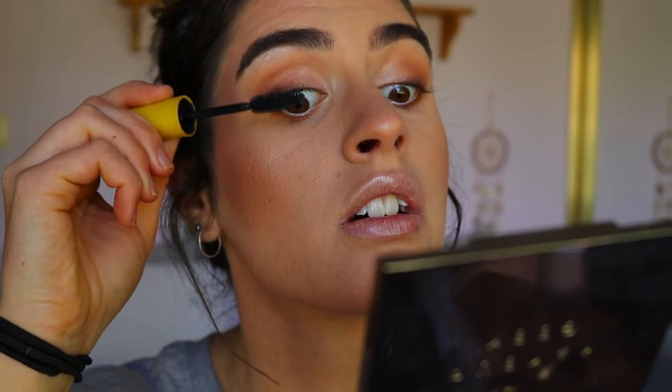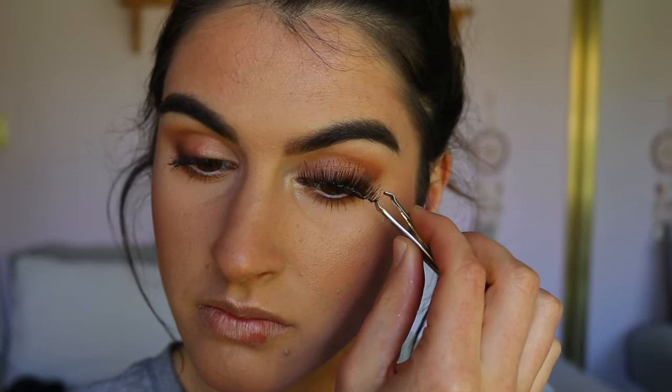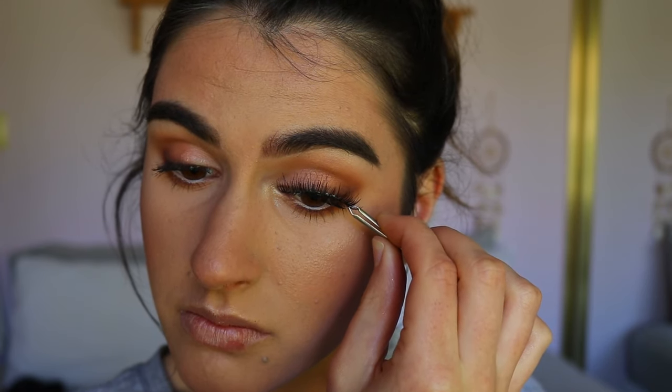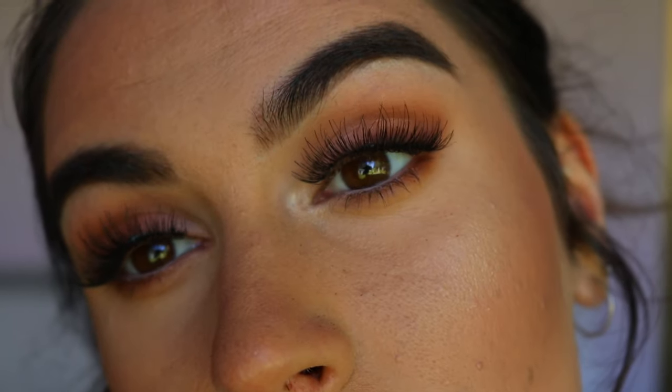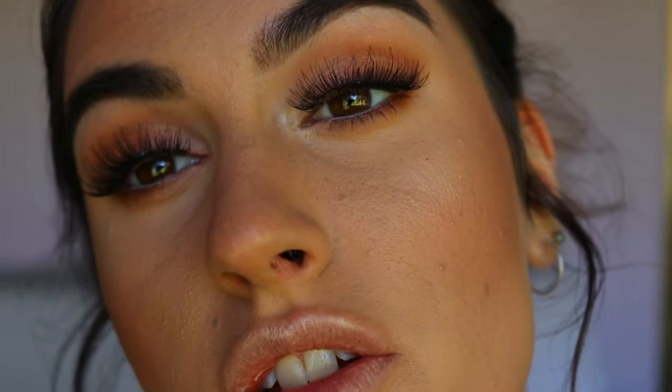For mascara I'm going in with my Colossal mascara from Maybelline. For lashes I'm going in with the Temptress wispy ones from House of Lashes. They're just so wispy — like my lashes but better — and they don't cover up too much, just add a little bit of extra something. I'm going to go get my hair done and get changed, then I'll do my lip to finish off this makeup look.